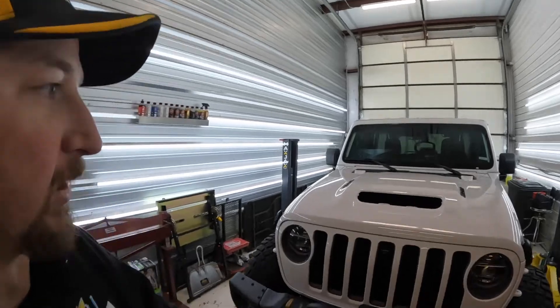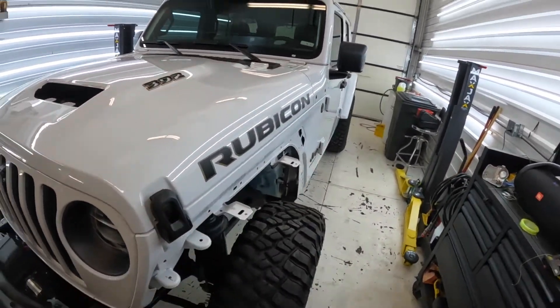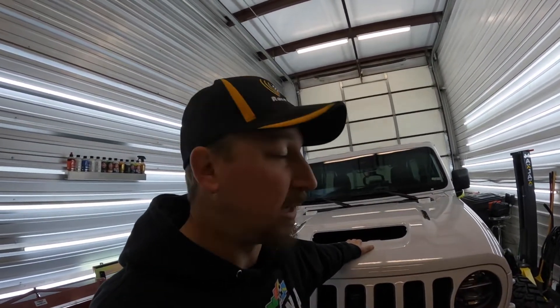I do have a bunch of stuff torn apart on this. I've got everything off the hood, got the fenders off, got the side vents off. The whole reason for this is we are having custom graphics done. It was supposed to go in this past Thursday, but unfortunately the vinyl did not come in time for the color we need. So we're kind of on a holding pattern until that comes in. In the meantime, I've got some other things to do on the 392.